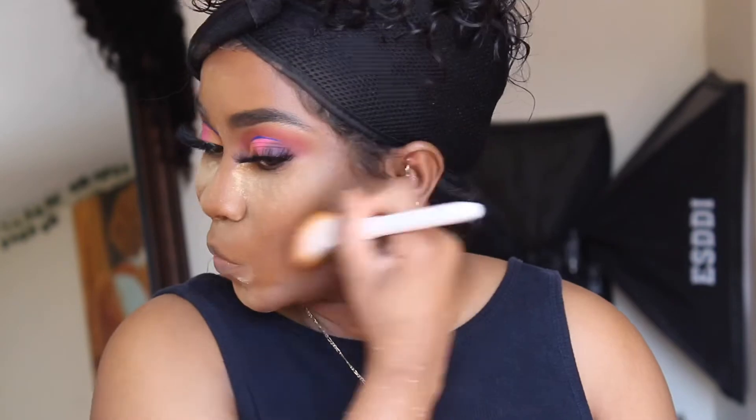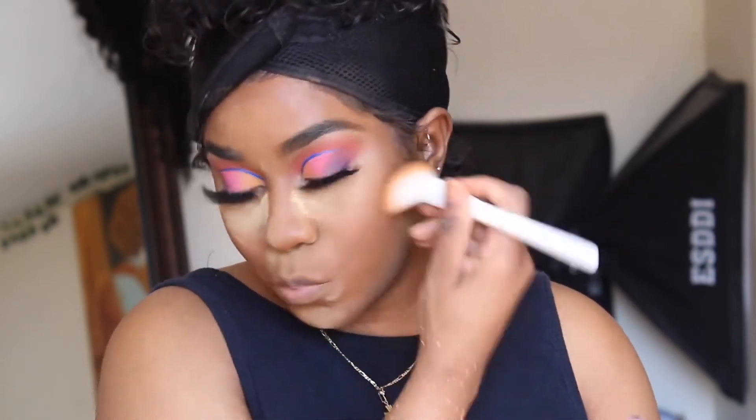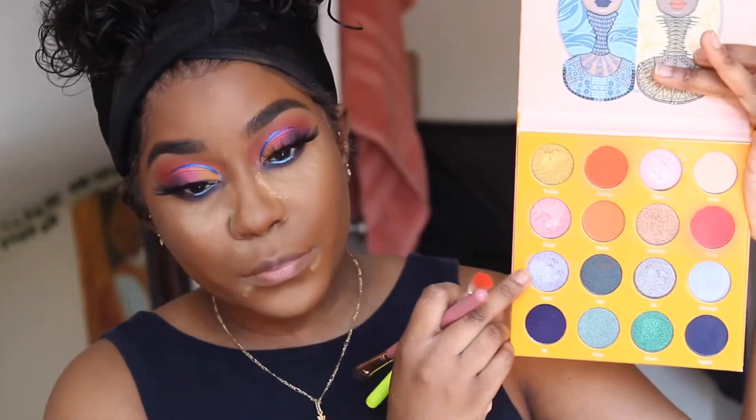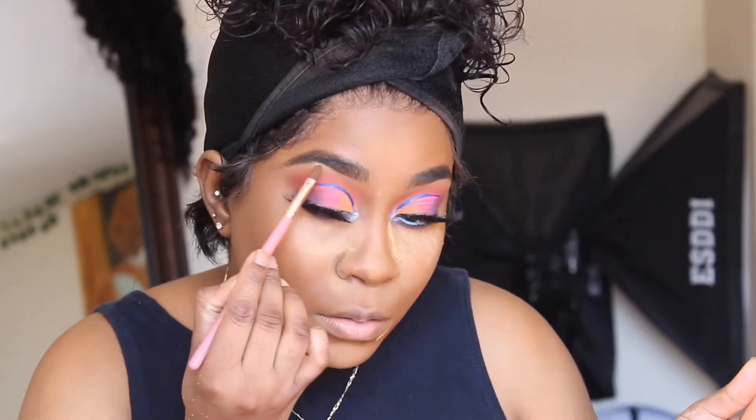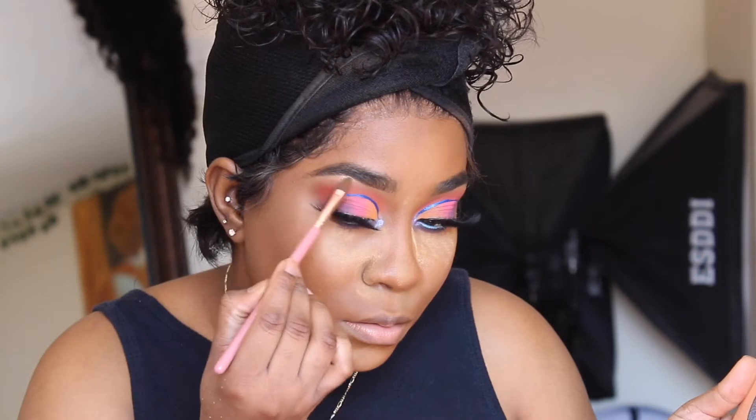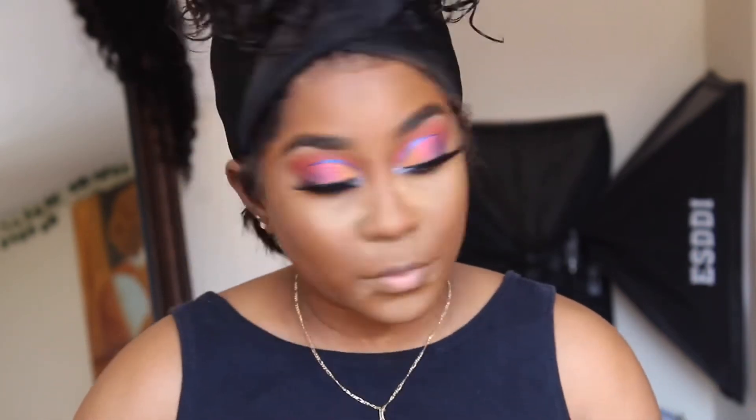I'm using the Juvia's Place Masquerade Palette — the gold shade and the purpley blue shimmer shade — just to highlight my inner crease and brow bone. Here I'm dusting off the powder. I probably should have used a more dense brush because I didn't blend out the area around my mouth properly.